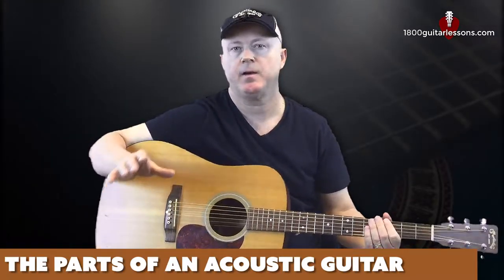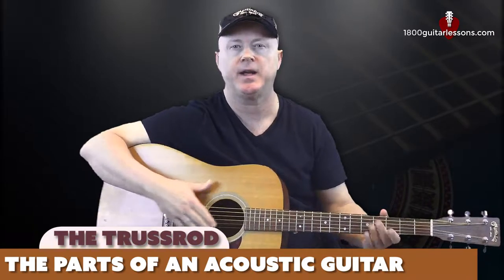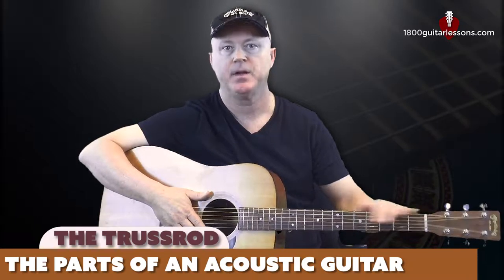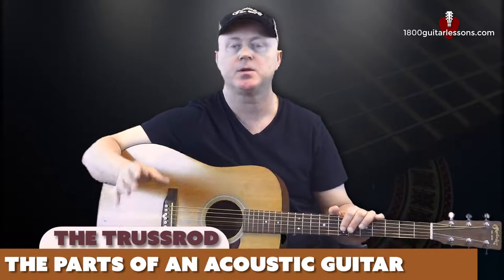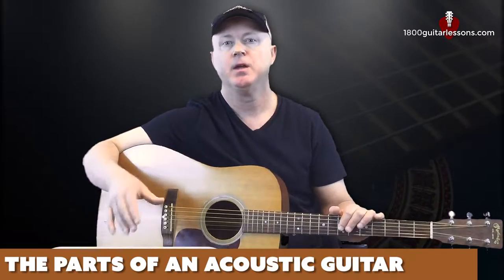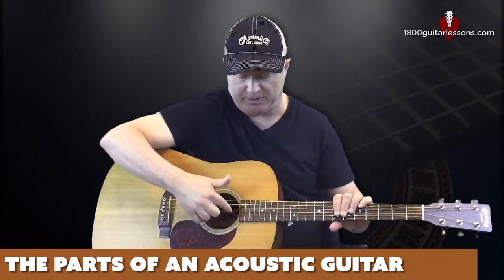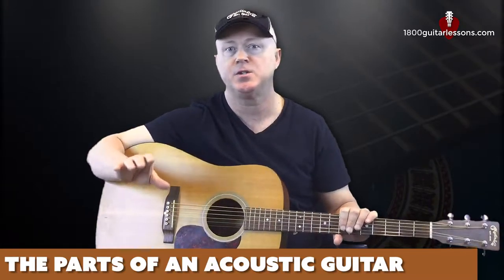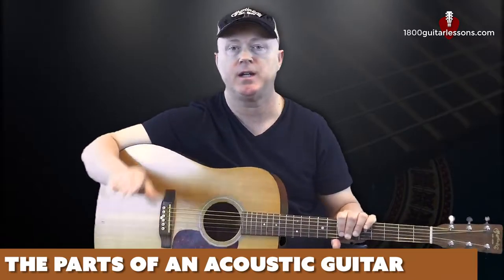The last piece of an acoustic we need to talk about is one you really can't even see — the truss rod, which is a long metal piece located inside the neck of the guitar. Its purpose is to stabilize and adjust the curvature of the guitar's neck. Without this piece, your guitar neck would eventually give in to the pulling of the strings and simply warp. Over time your guitar will need to be intonated to keep it in tune with itself, and the truss rod is what's used to do that, with adjustments made by an allen wrench. I caution you to never touch this piece yourself — take your guitar to a local music store to have a professional make any necessary adjustments.